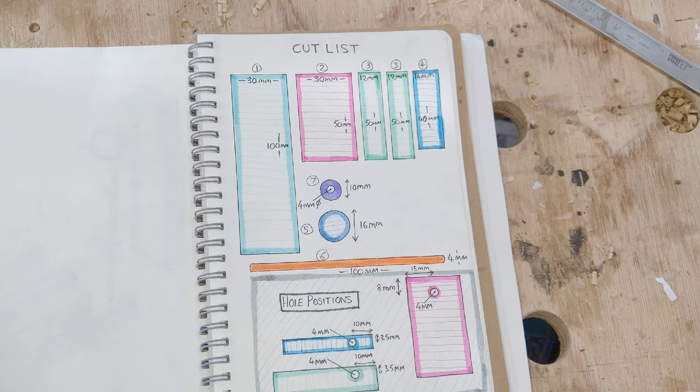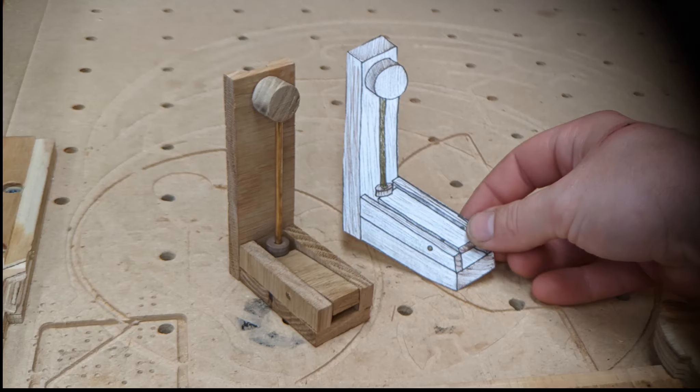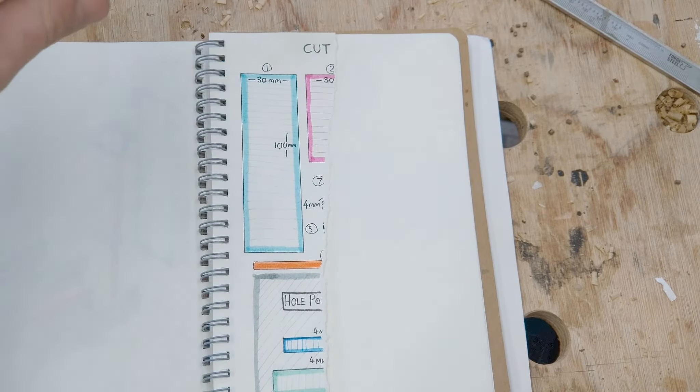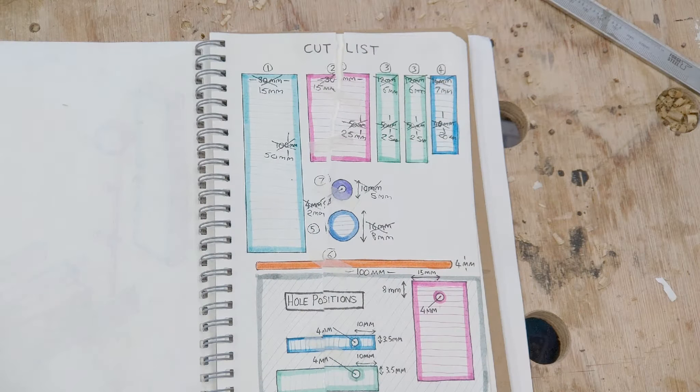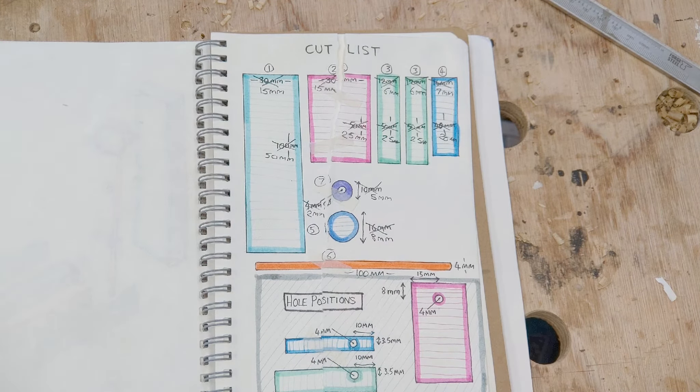Spoiler alert — it looks like that... it looks even more like... Okay, now I'm going to make a smaller one, we don't need this anymore. The cut list measurements this time around are half the size of my first attempt, so let's see what it looks like.